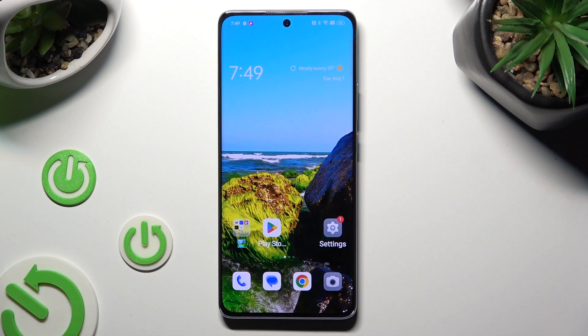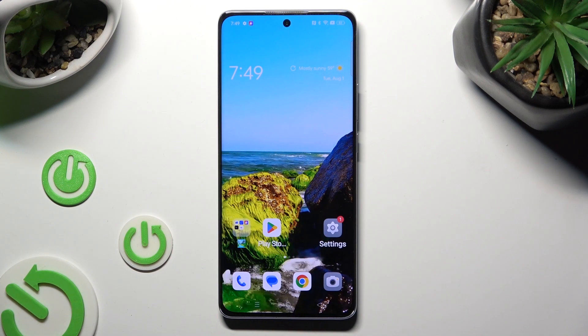Hi, in front of me is Opporeno 10 Pro and today I would like to show you how you can connect it using Bluetooth.